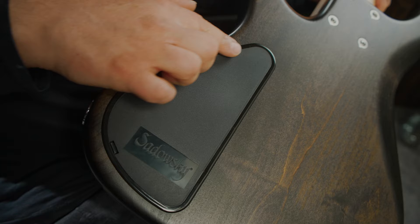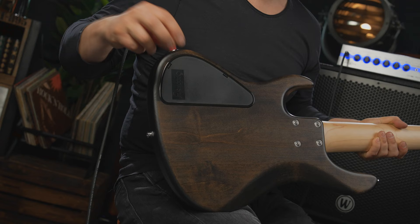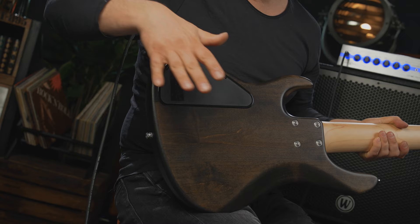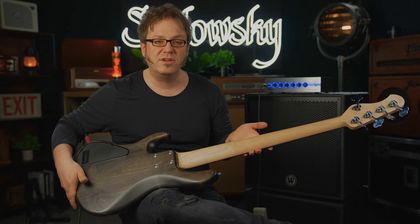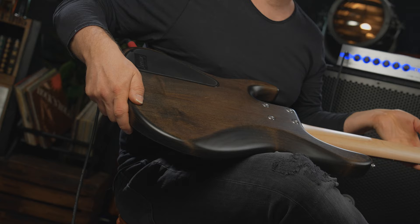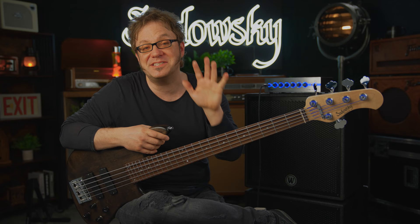On the rear of the instrument we have this quick access electronics compartment cover. If you find yourself with a dying battery in the middle of your live set, just click it open, take the old battery out, put the new one in, click, and you're all set. This beautiful finish is called nirvana black transparent satin — not too shiny, but very beautiful. You can see the grains of the wood.